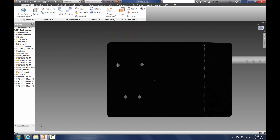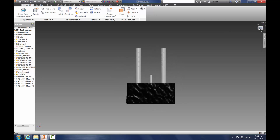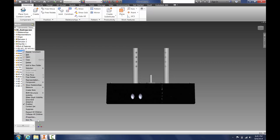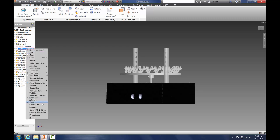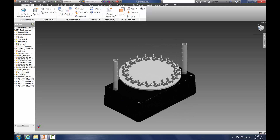Now you can see that the bottom is perfectly flush, so you will have no problem setting this on a table. We also have our ultrasonic sensor. Now to get our platter and top back, we right-click and click Visibility, then right-click and Visibility again. Now we have the Zoetrope with an ultrasonic sensor and an Arduino inside.